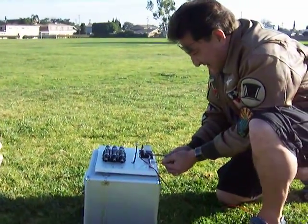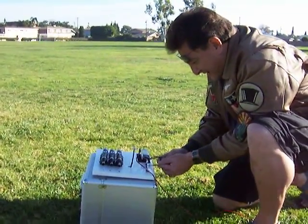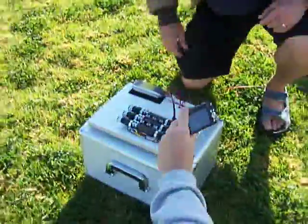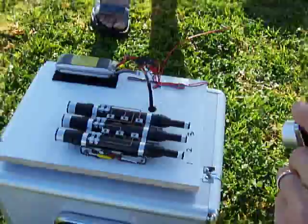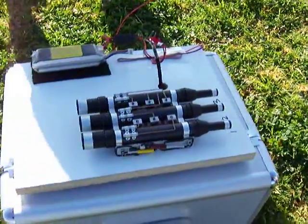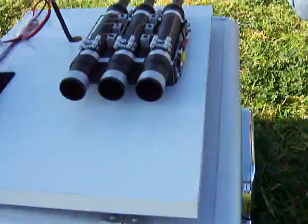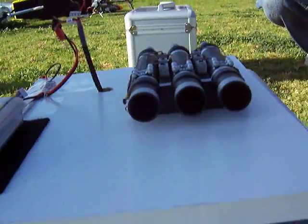What are we testing here? This is the rocket pod for the Airwolf. Now I should shoot. Okay, launch.